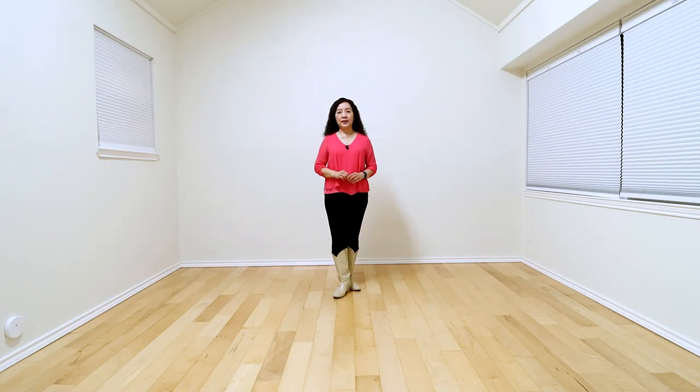The dance is called Dixie Fix. Choreographer Nelson Poulsen. It's a 48-count, two-wall, intermediate level line dance. There are two restarts in the dance.